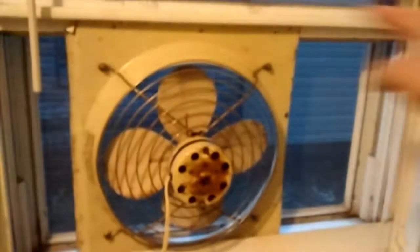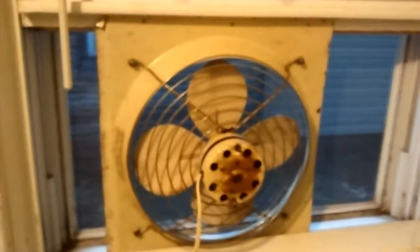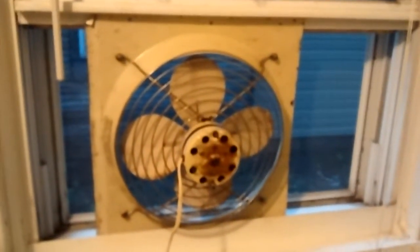It's supposed to have a little screen that goes with it, but that was gone when I got it. I can't complain, I think I got it for a dollar.